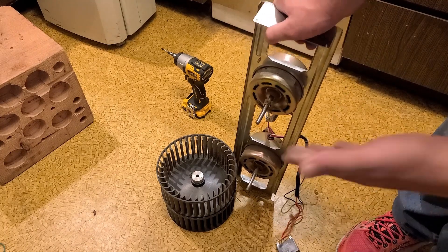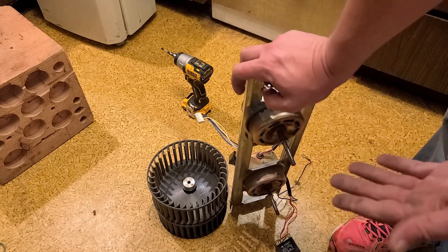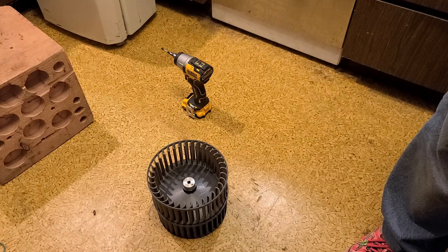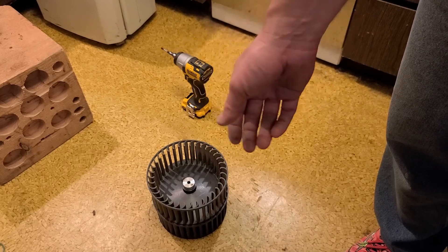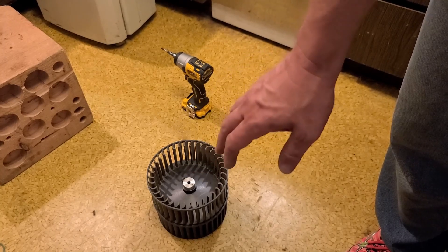That was a funky teardown of a heat pump air conditioner. Hopefully people now have a little more idea of what's inside one of these things, since there aren't a ton of teardown videos about them. I really appreciate everybody who's been watching and subscribing — if you haven't subscribed please do. Until next time, Caddis Maximus out.